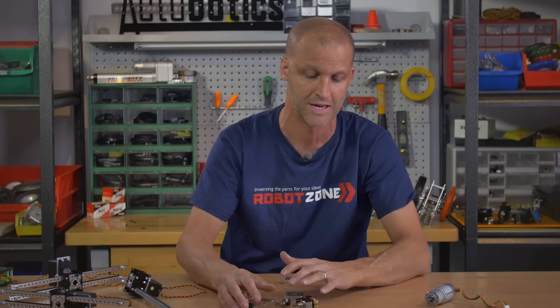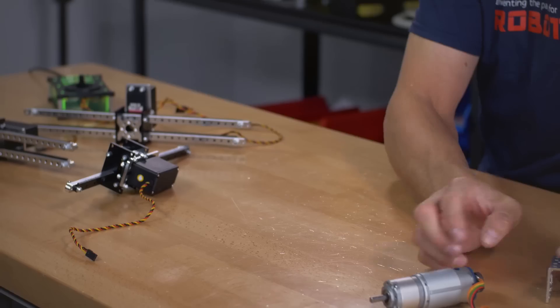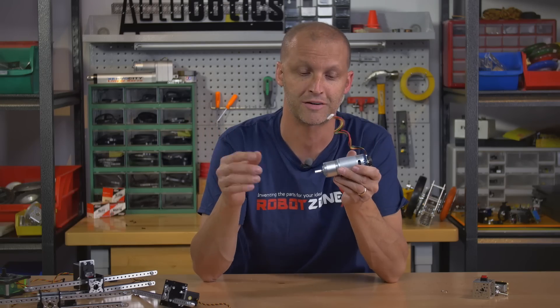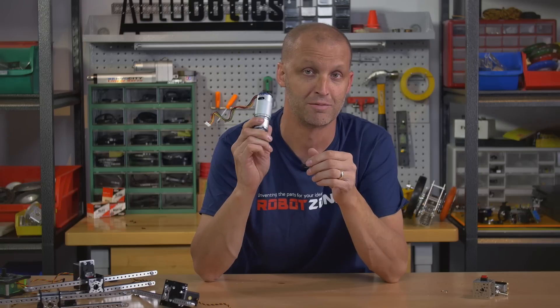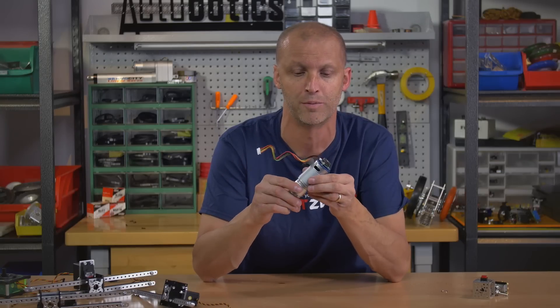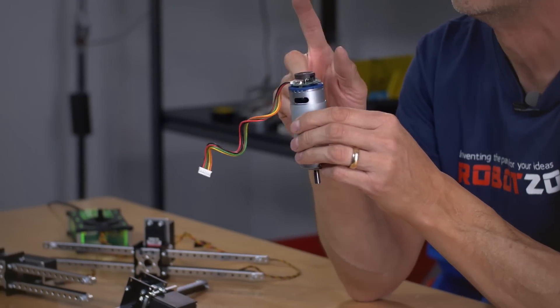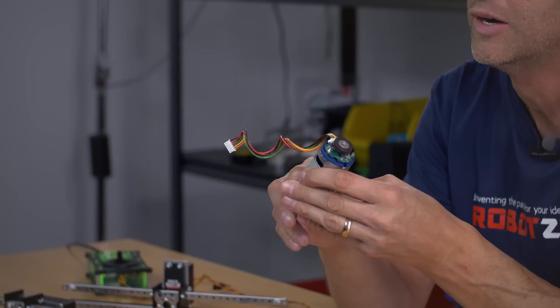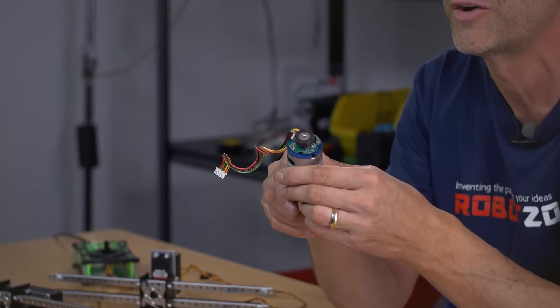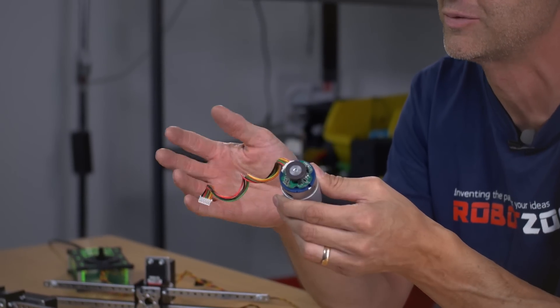Next, I've always loved gear motors, so now we have brand new planetary gear motors. We've had these for quite some time in ranges of 12 up to 1621 RPM — really powerful ball-bearing metal-gear planetary motors — but now we offer them with encoders. We've been getting that request quite often, and we love listening and coming up with solutions for our customers.